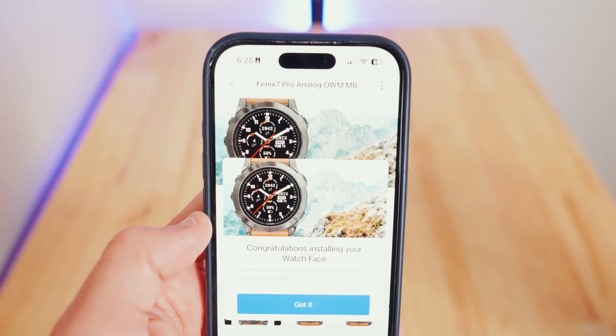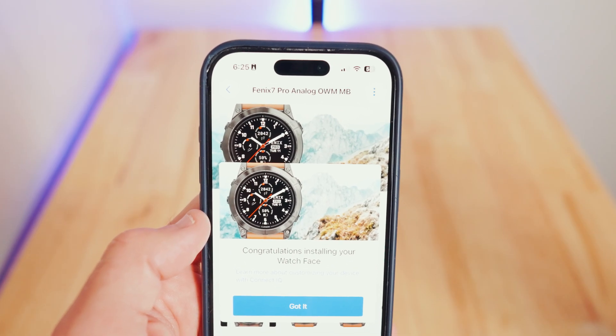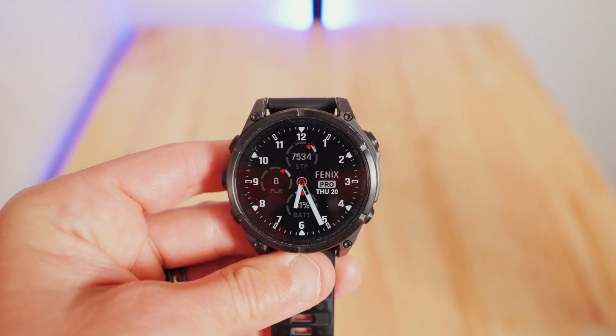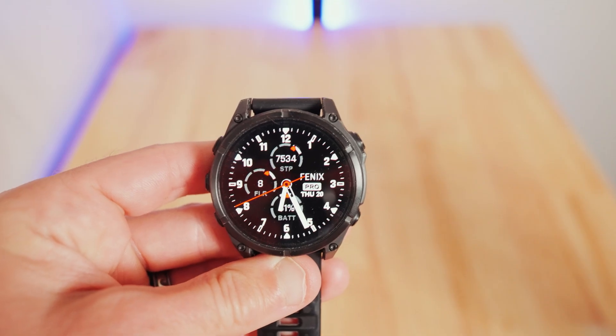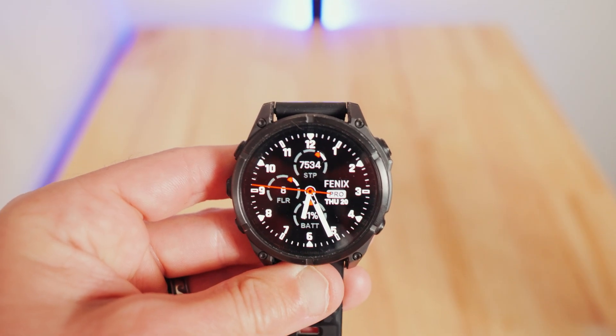Sometimes it takes a while, but that was quick. Congratulations installing your watch face. Wow, that is fly — look at that watch face. That is awesome. It even has the seconds ticking thing.